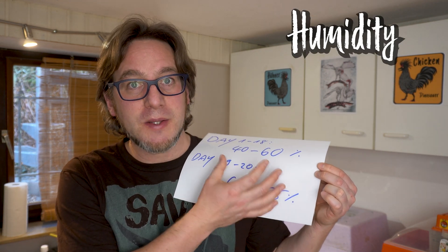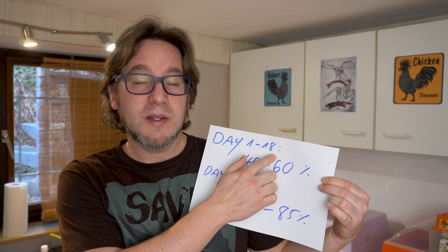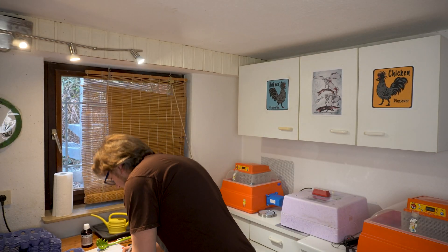The next topic is humidity. There is quite a big range of recommended humidity: from day one to day 18 it is 40 to 60 percent relative humidity. From day 19 until hatching on day 21, we can help the chicks hatch by raising the humidity — the recommendations are 65 to 85 percent. It's not so easy to reach this high level of humidity inside an incubator.